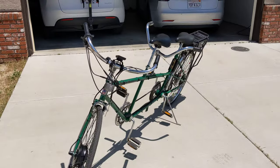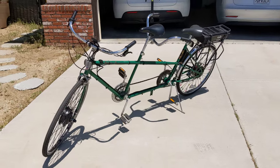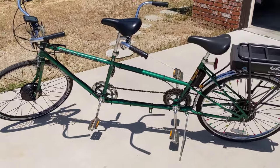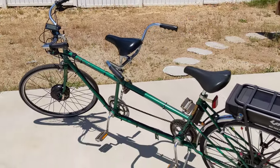Anyway, it turned out pretty well and I'm pretty happy with it. I did not install the pedal assist sensor — I had some difficulty with that and just decided to forego it, but I don't think I really missed it too much.